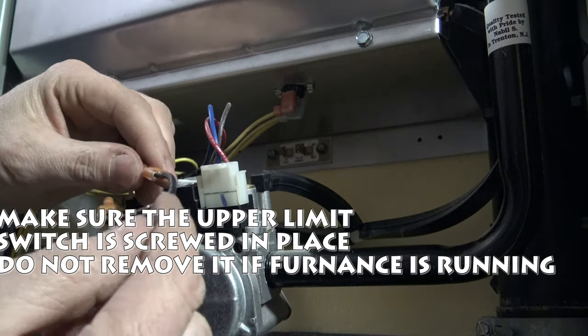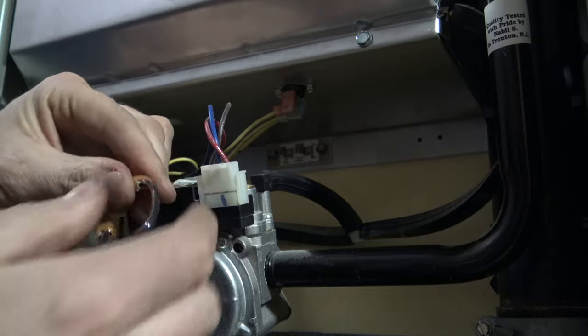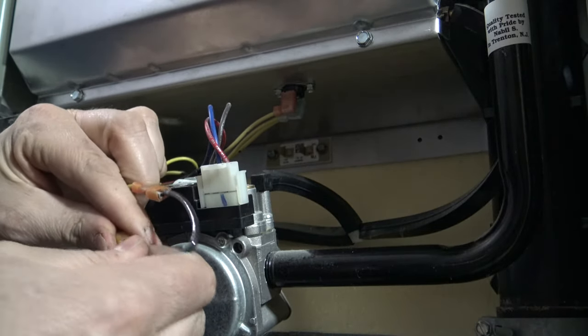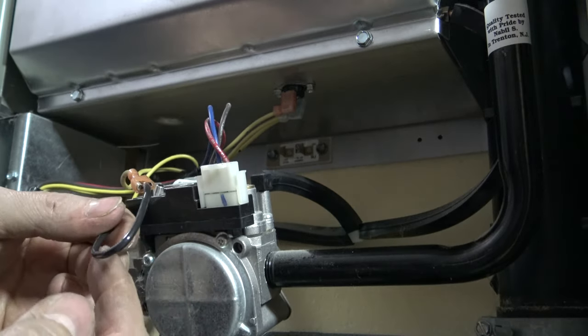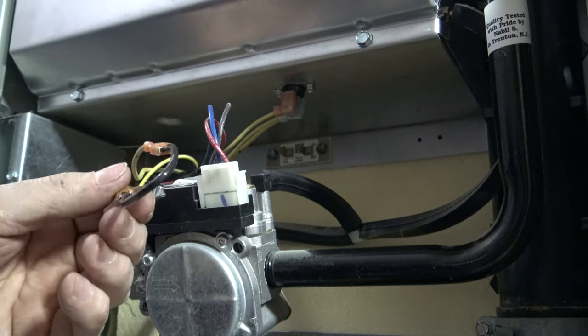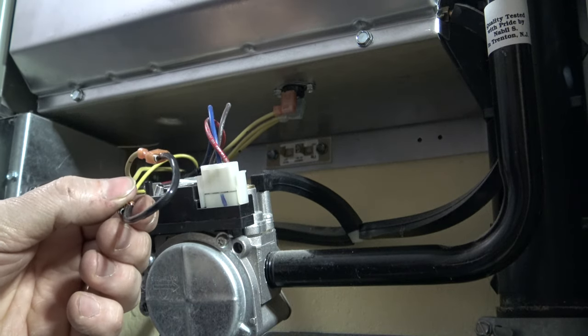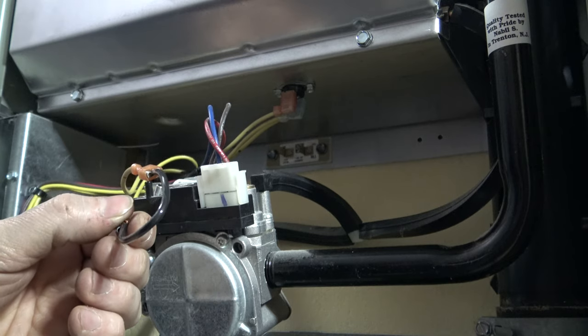To jump those wires, make sure you use a piece of shielded wire. I saw in a couple of videos people actually used a paper clip — absolutely do not use a paper clip. You want to make sure the wire you use is completely shielded so it doesn't touch any ground in the furnace. Go ahead and install your lower cover, give power back to your furnace, and it should fire right up.